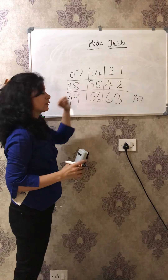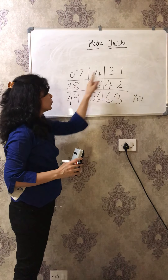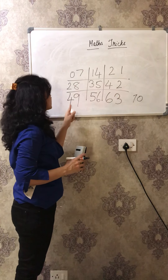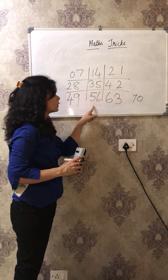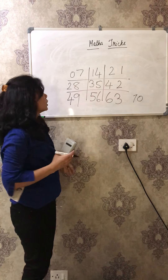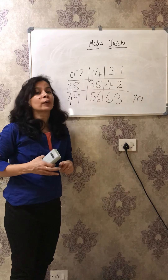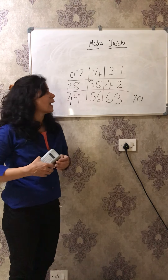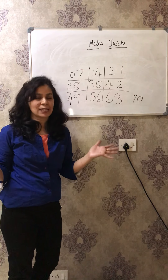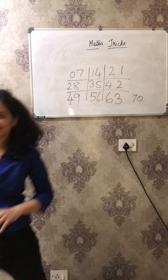7 ones are 7. 7 twos are 14. 7 threes are 21. 7 fours are 28. 7 fives are 35. 7 sixes are 42. 7 sevens are 49. 7 eights are 56. 7 nines are 63. 7 tens are 70. So here I am ending my video. Please don't forget to favorite this video, and I will come again with lots of maths tricks. Bye-bye!